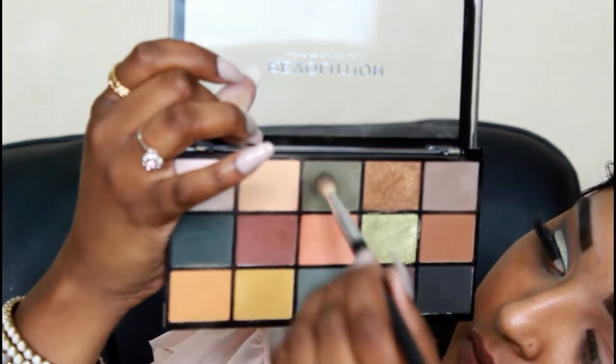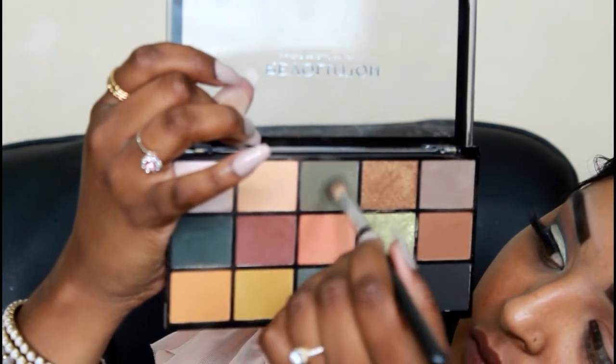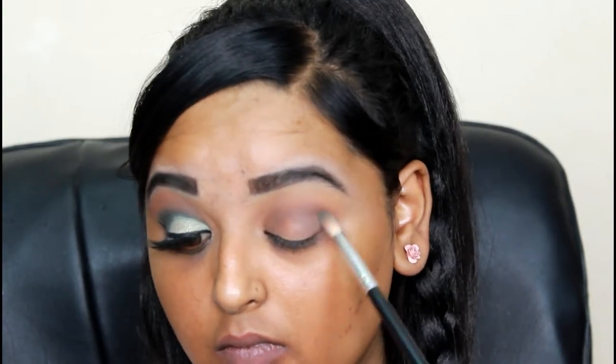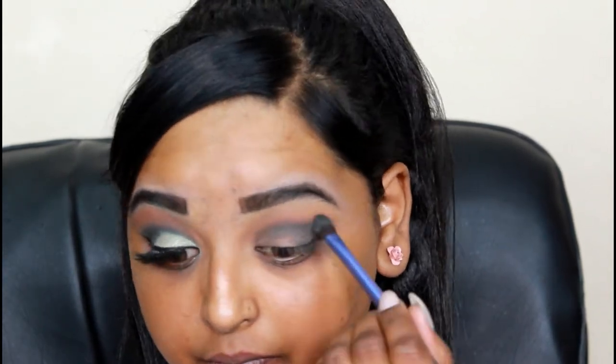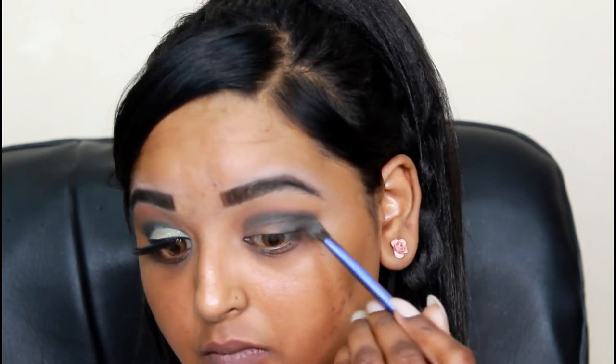Then I'm taking a more precise blending brush and picking up the two light greens in the palette, going into my crease and on the outer V. As I'm applying it, I'm building up the color. Now I'm taking my smudgy smoky brush and applying the darkest green in the crease and more onto the outer V to give it a more smoked out look.